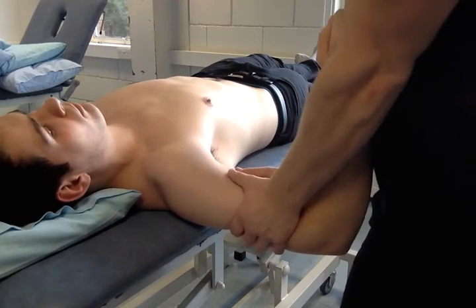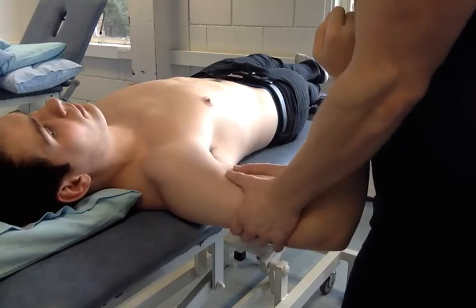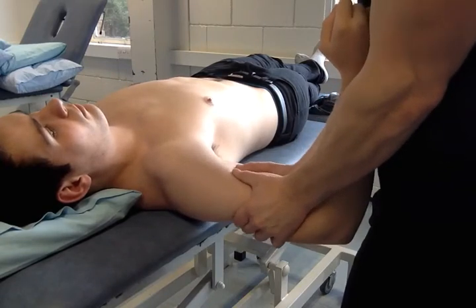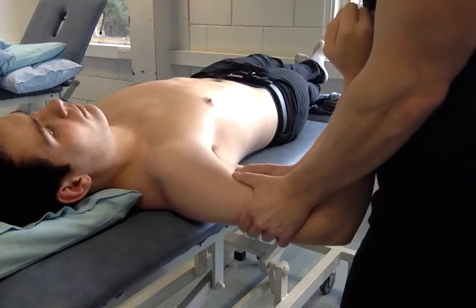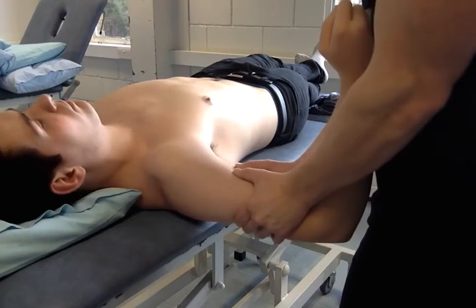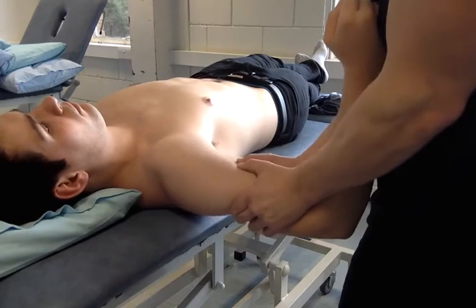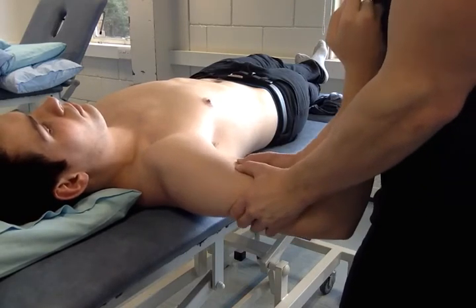We're going to find the range first. Then go to grade 1, grade 2, grade 3, and grade 4. And that's the indirect.